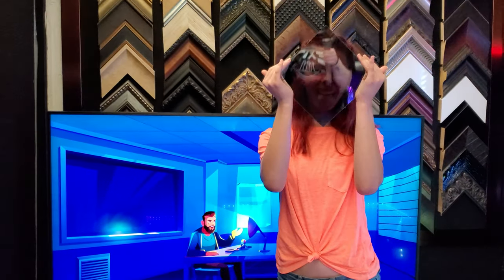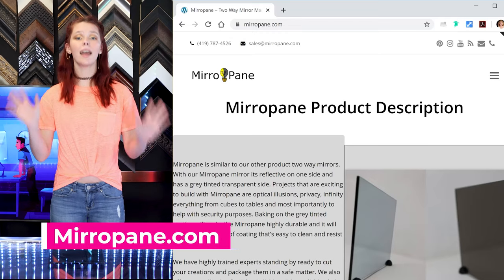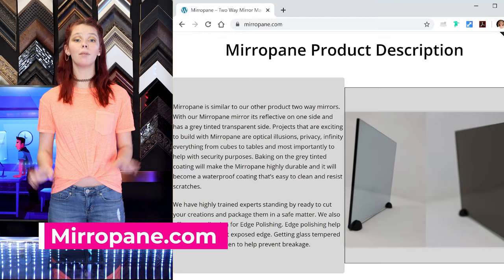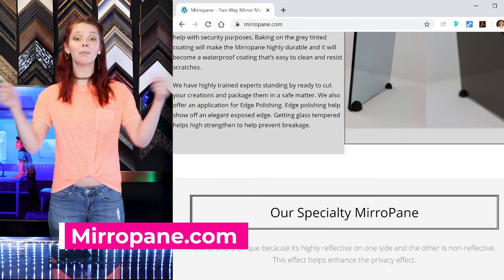In addition, I'll leave links for the technical specifications of the mirror pane. If you have any questions, I've posted a ton of information for you on mirrorpane.com, or just shoot me an email or leave me a comment below.